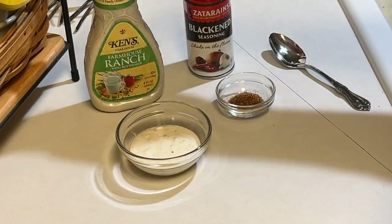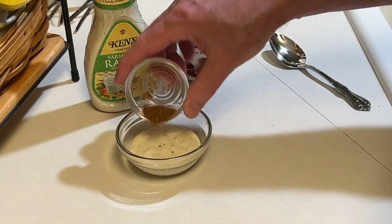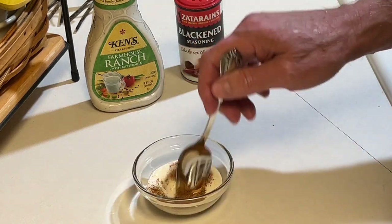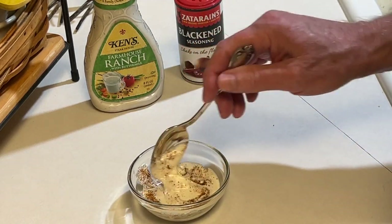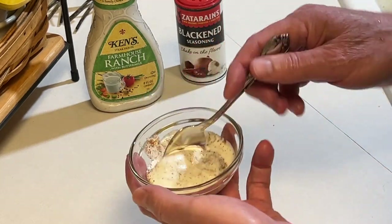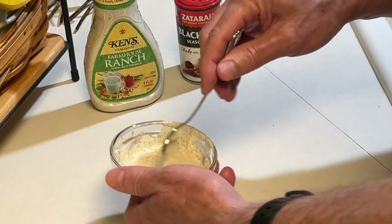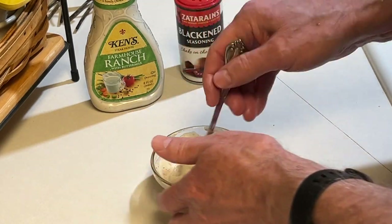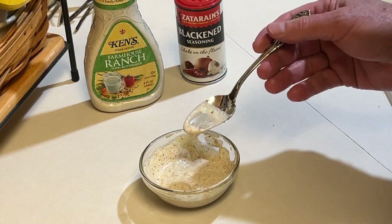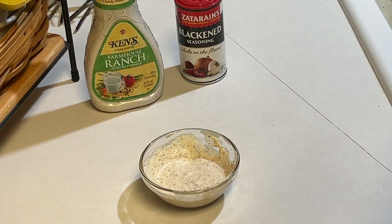Now I'm going to make a dipping sauce. I just used ranch — a quarter cup of ranch dressing and a quarter teaspoon of Zatarain's blackened seasoning. So this is a blackened ranch. One of my all-time favorites. That's spot on. This will be good with the okra.